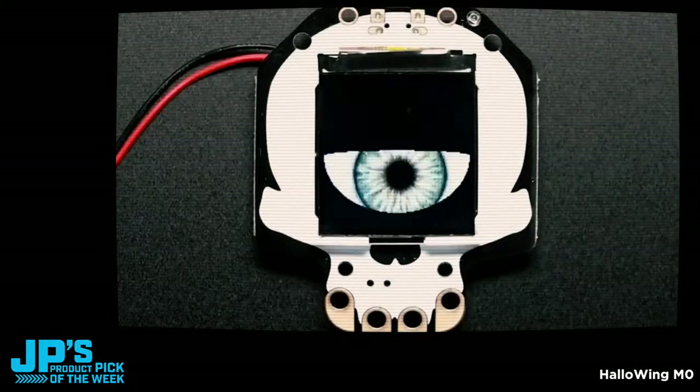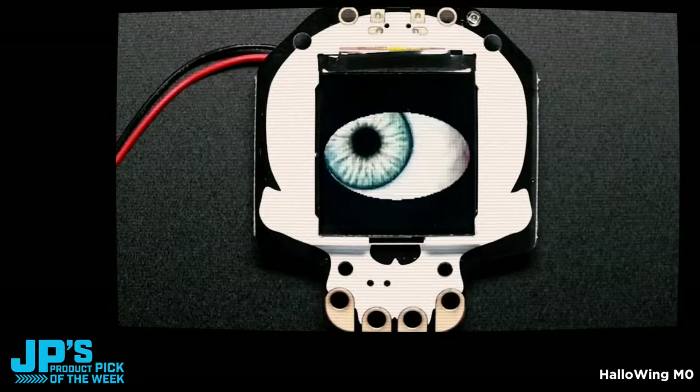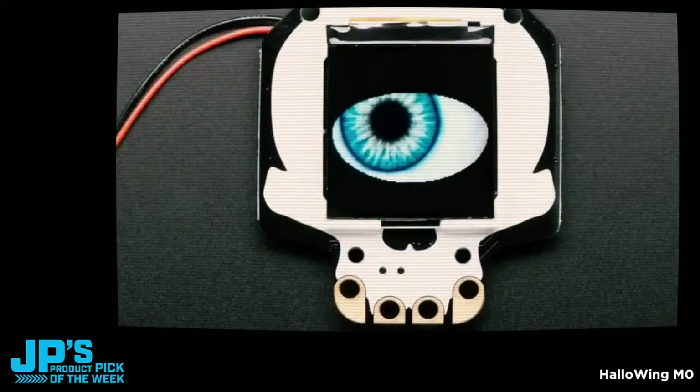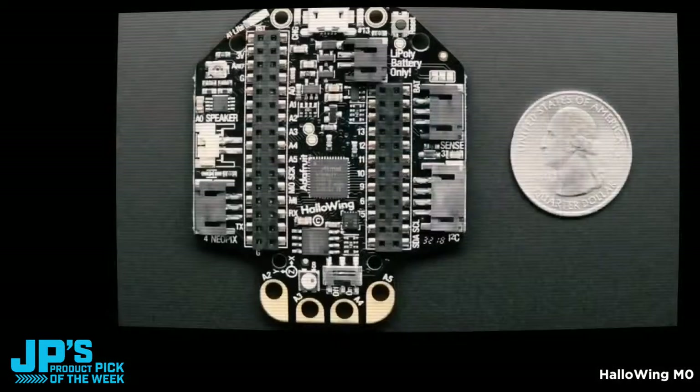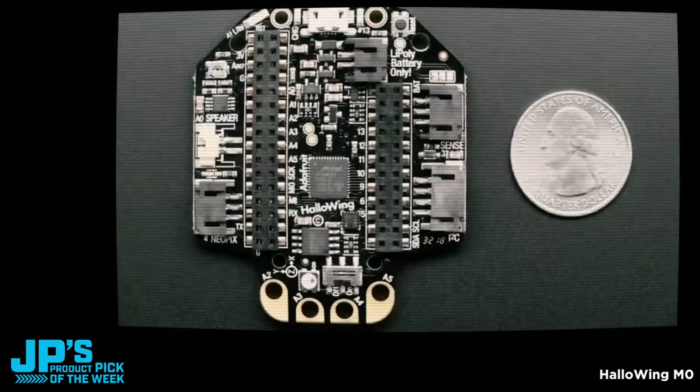This is a development board that's kind of like a Feather — it's Feather compatible. We would call it a Wing, just because the pun was so good. You can plug Feather Wings into the back; it's got a header on the back you can plug Wings into. It's got a SAMD21 G18, just like our Feather M0, and it's got 8 megabytes of flash so you can store long sound effects. People wanted to do props and have long clips of sound.